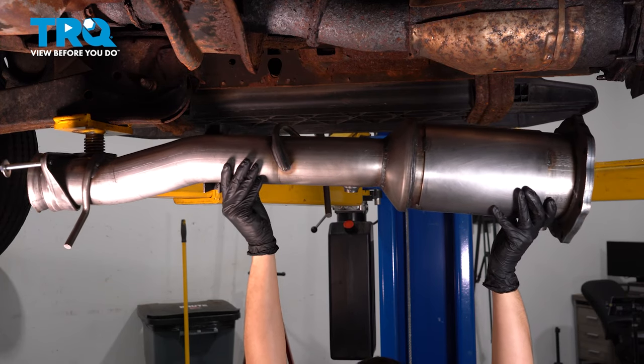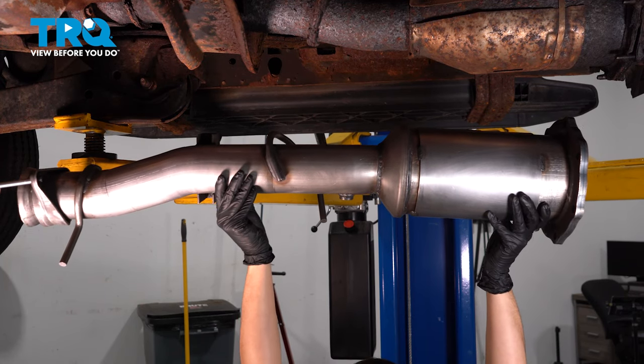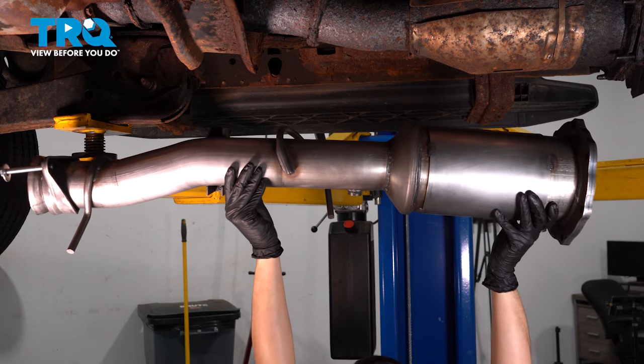In this video, I'm going to show you how to replace the oxidation catalyst on this Ford F450 with a 6.4 liter Power Stroke.